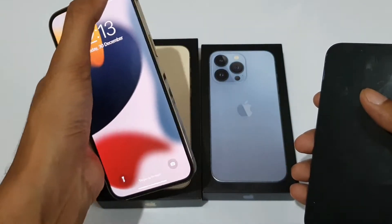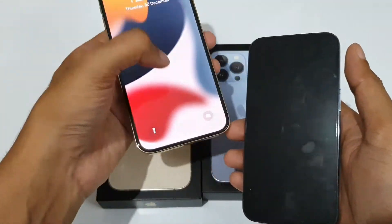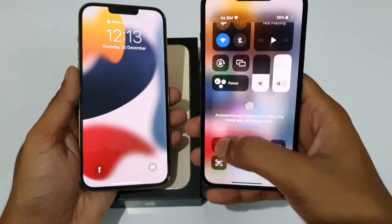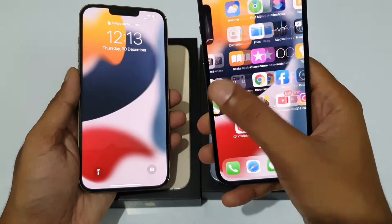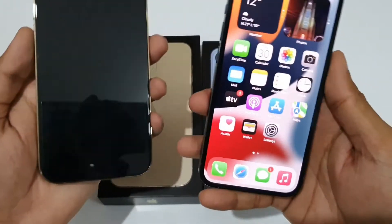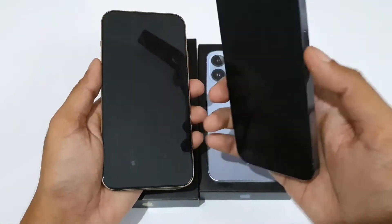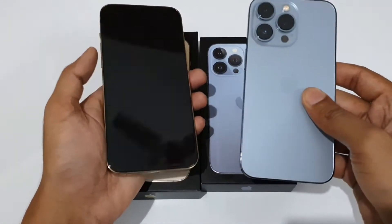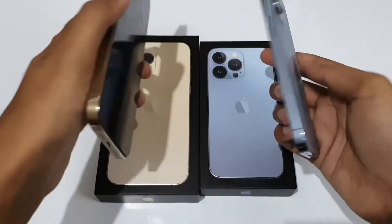With the Pro Max, I need to adjust my hand to reach notifications and other settings, but with the 13 Pro I can reach anywhere with just one hand. So in terms of comfort and one-hand usage, I would prefer the iPhone 13 Pro over the iPhone 13 Pro Max.